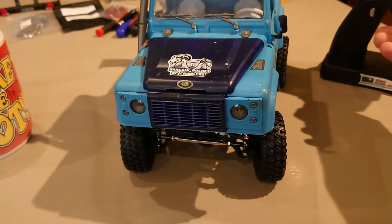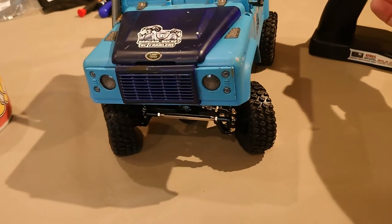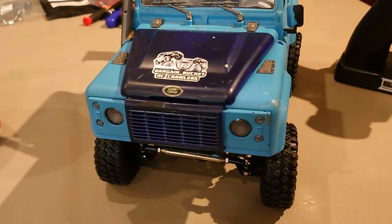It's all plugged in. I just need to watch it and set my end points up and stuff like that. I'm going to pop it on the floor now and give you some running footage.